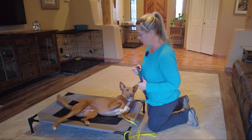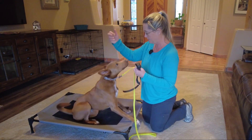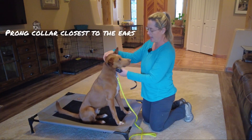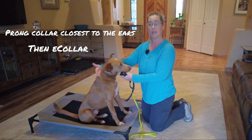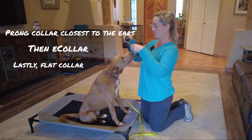The first thing we want to do is make sure we have a nice snug fit. I always have the prong collar up in the highest position, especially when we're on our walks — that's your directional guidance. Then we'll have the e-collar, and if he were wearing one, his flat buckle collar with his name tag could be used as a backup with our strap.